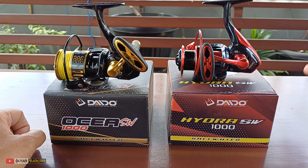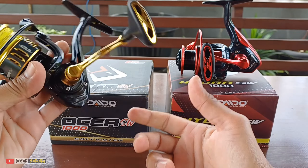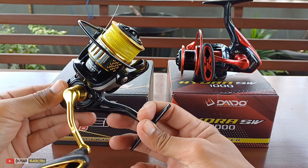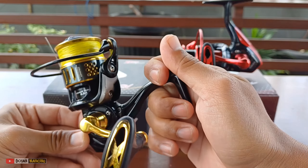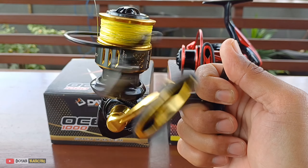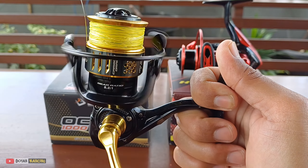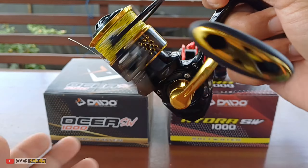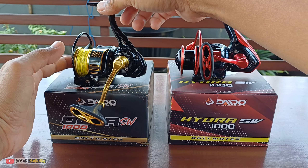Meskipun reel mahal dari Shimano yang harganya puluhan juta, kalau habis dari laut tapi tidak dirawat, tentu reel itu akan rusak atau korosi. Ini belum pernah saya pakai ke laut, hanya buat casting-casting di air tawar saja - di bendungan, di waduk. Tetapi sudah hampir 1 tahun dia masih smooth. Ini suaranya masih smooth teman-teman, dan ini recommended banget. Ini ukuran 1000.